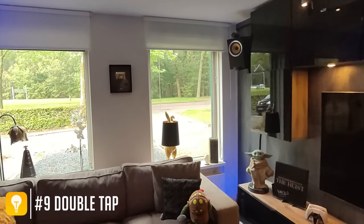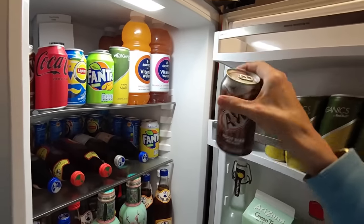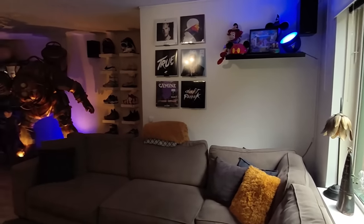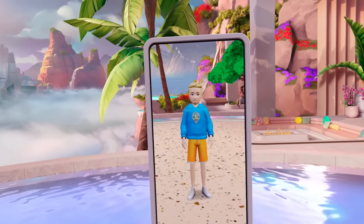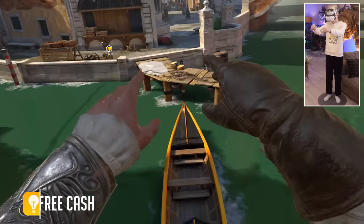You can double-tap the side of your headset to quickly turn on passthrough. This is useful when you want to grab a quick drink or check if there aren't any burglars in the house. Just double-tap again when you want to return to glorious virtual reality.